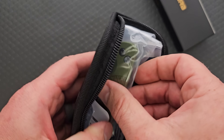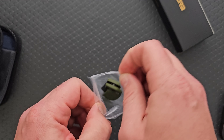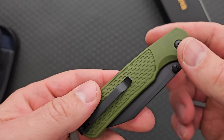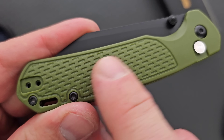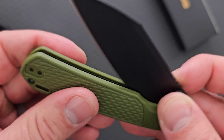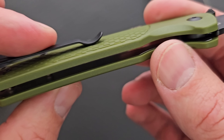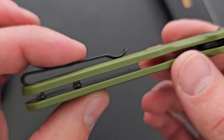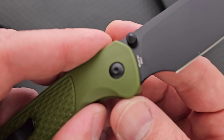The Pyrite is one of my favorite budget knives. This is the Pyrite Light. We have a Pyrite with what appears to be injection mold plastic scales. I do actually really like that texturing there. Right away I can tell — these are injection mold plastic scales.